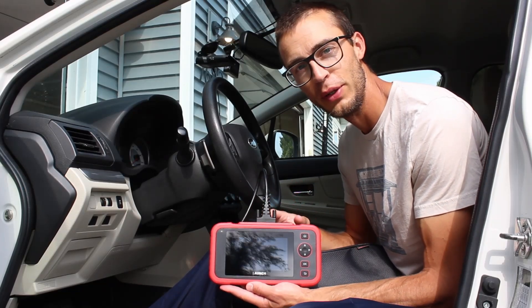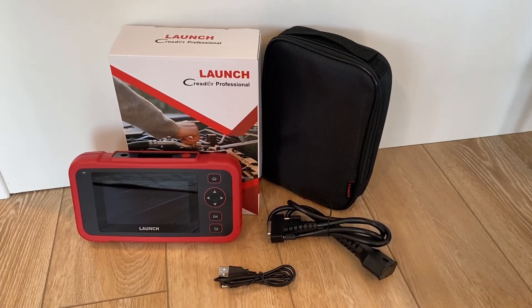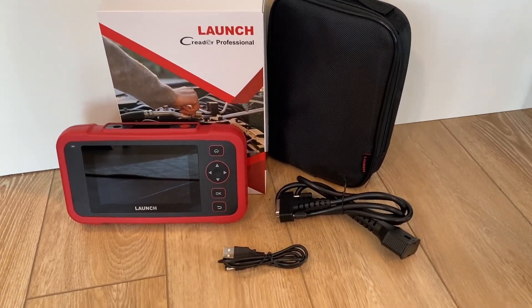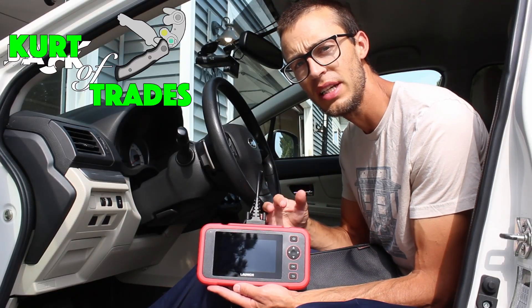KurtiTrades here and today I'm going to be reviewing the Launch C Reader Professional 123, and this is the V2 — the version 2. This is a really awesome scan tool that will read a lot of different fault codes, past and present.